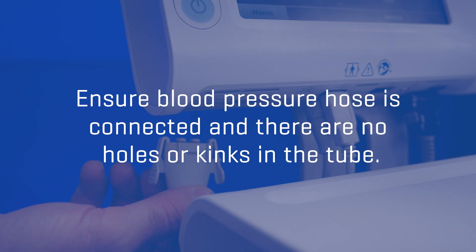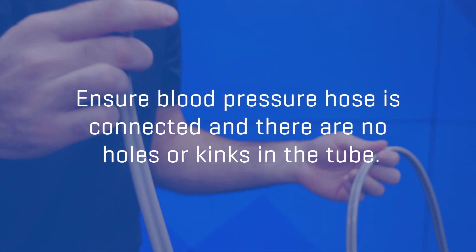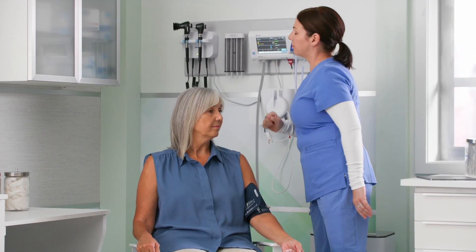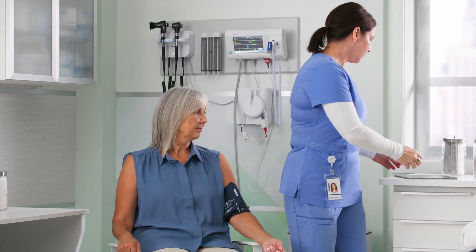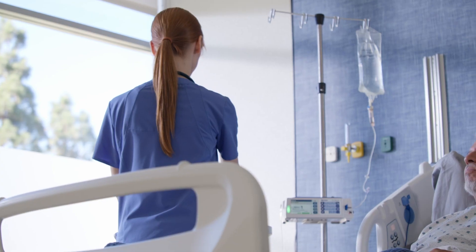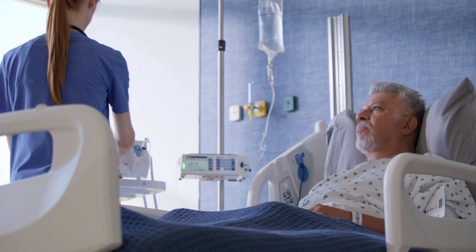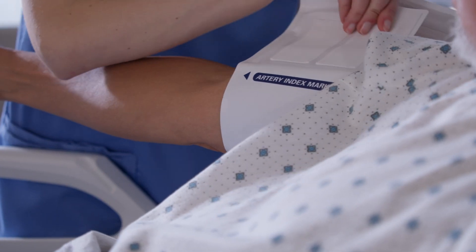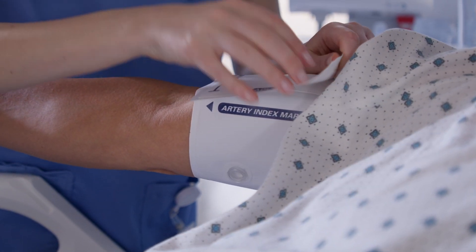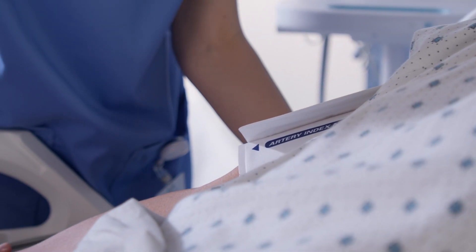First, ensure the blood pressure hose is connected and there are no holes or kinks in the tube. With dual lumen hoses, Welch Allen devices utilize our proprietary SureBP technology to acquire the patient's blood pressure on the inflation of the cuff in as little as 20 seconds. If a measurement is unsuccessful during inflation due to arrhythmia, patient movement, or other factors, the device will automatically initiate a step deflation measurement. If a single lumen hose is being used, the device will also utilize step deflation only.